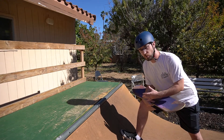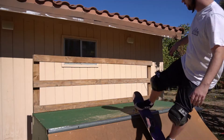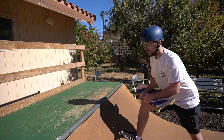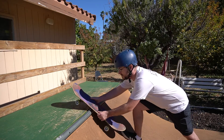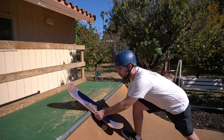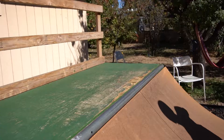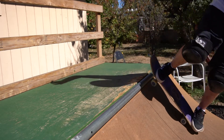For your shoulders, you want to start learning this trick by practicing rock to fakies. If you can deck a rock to fakie where you get all the way up and come back in, you're going to get this trick pretty quickly. What I'd recommend is to come up and do rock to fakies, but instead of going straight up and down like you normally would, tweak your body backside a little bit and then come back in. Do that over and over, getting a little bit higher each time.